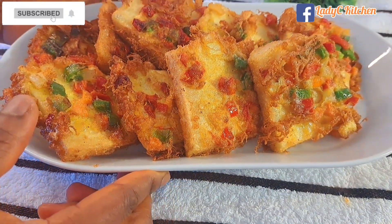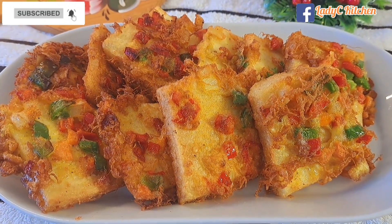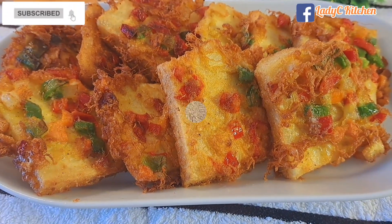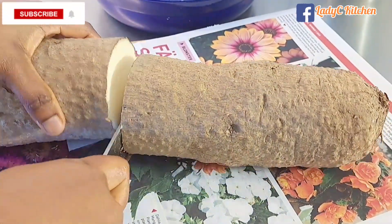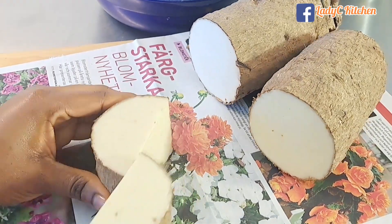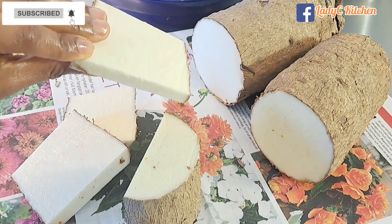Hi my beauties, hope you are doing well. Today I choose to do something different with my fried yams, so sit back and let me show you how. I heard that some people boil yam with sugar — is that true? Do you boil your yam with sugar? Let me know in the comment section.